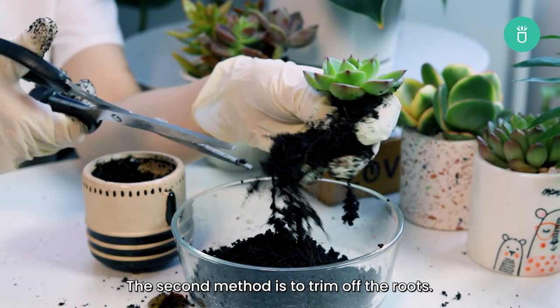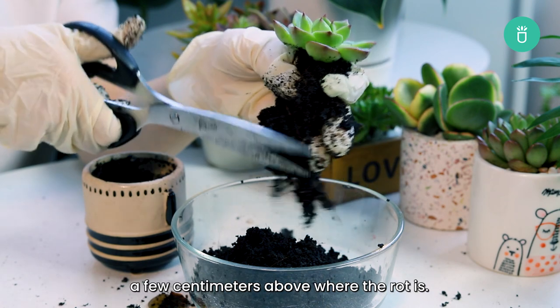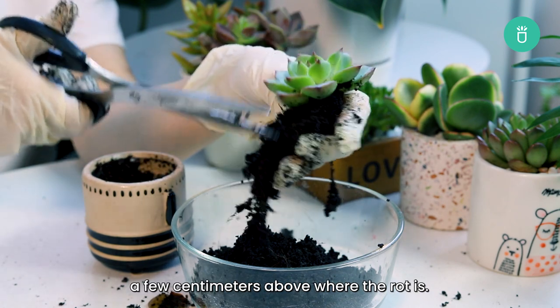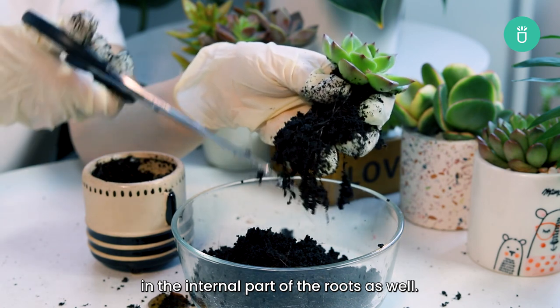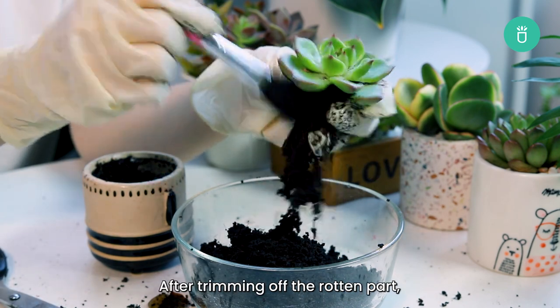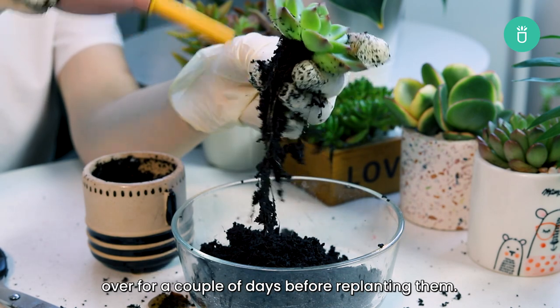The second method is to trim off the roots. You can do this by trimming off the infected area a few centimeters above where the rot is. This will help remove any rot in the internal part of the roots as well. After trimming off the rotten part, it's important to let the cuttings callous over for a couple of days before replanting them.